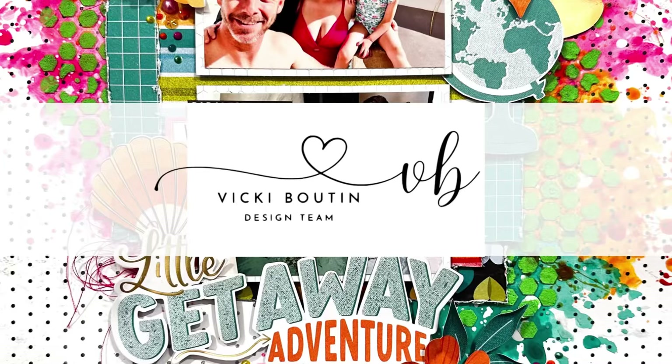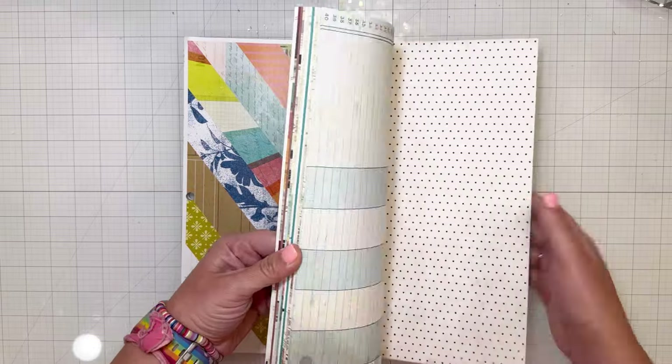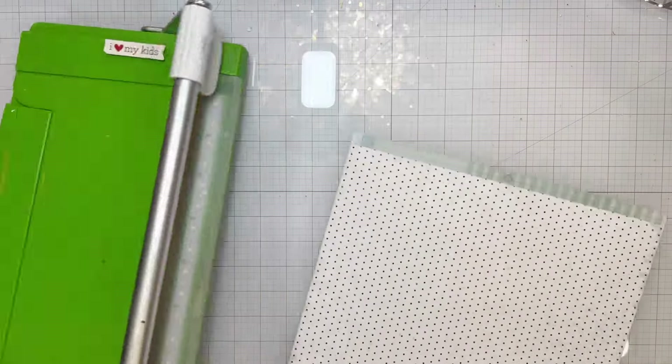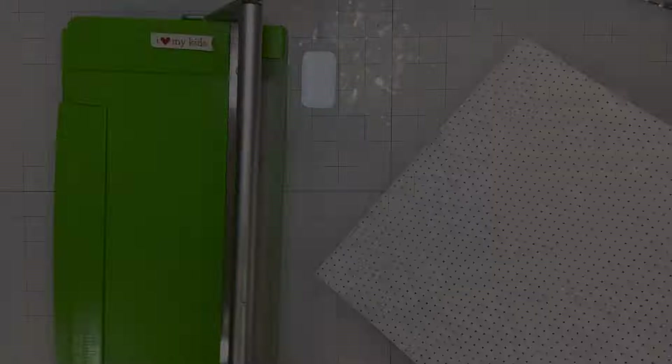Hi friends! I'm excited to share a new layout today for the Vicki Booten Design Team. I am using the new Mixed Media Collection release that was just done and I absolutely love everything about it.